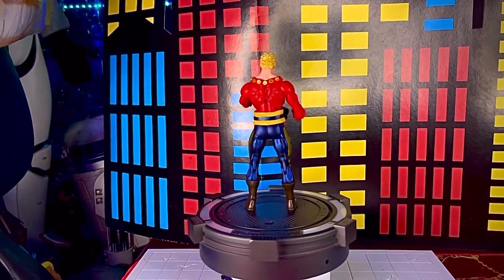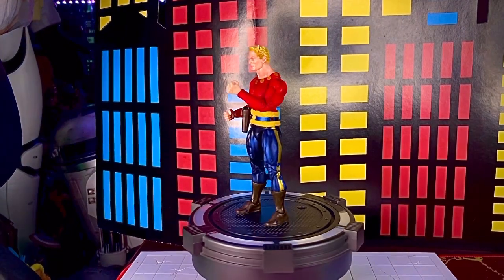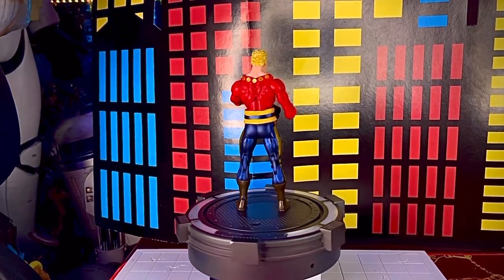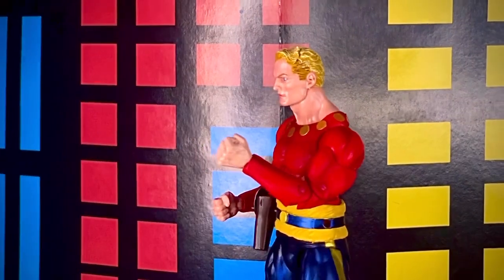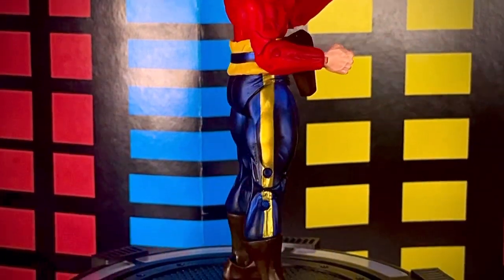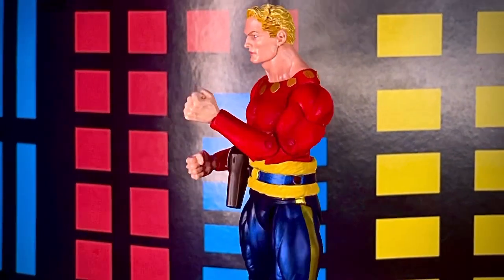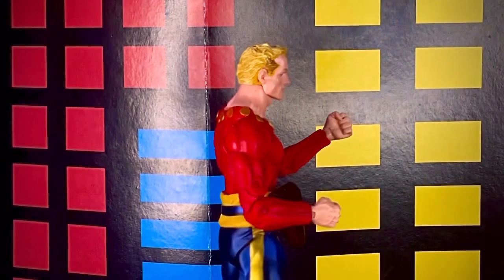Aquí tenemos la figura de Flash Gordon clásico completamente posada. Es una figura bastante padre, se parece muchísimo en las articulaciones a la figura anterior de NECA de Flash Gordon que ya hemos revisado en el canal, basada en Defensores de la Tierra. Mientras que aquí está basada en la serie del personaje, Flash Gordon o Las Aventuras de Flash Gordon de 1979 de Filmation, los mismos que crearon He-Man.